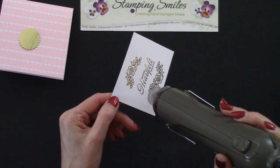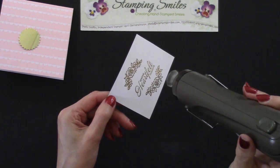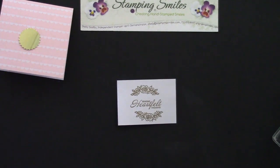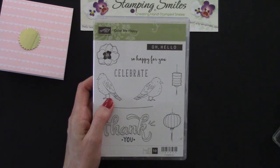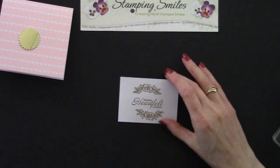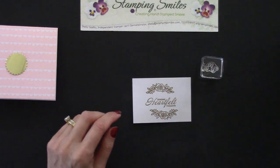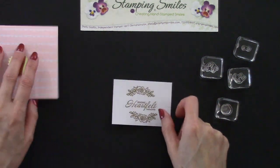The Color Me Happy project kit coordinates with the Color Me Happy stamp set, so you absolutely could pick up the coordinating stamp set to use with this kit. I thought it would be fun to use it with other things — I chose a Sale-A-Bration set instead. Now we've got all these other stamps for fill — you could watercolor, but you don't have to, because we've got little stamps we're going to use to fill in the flowers.